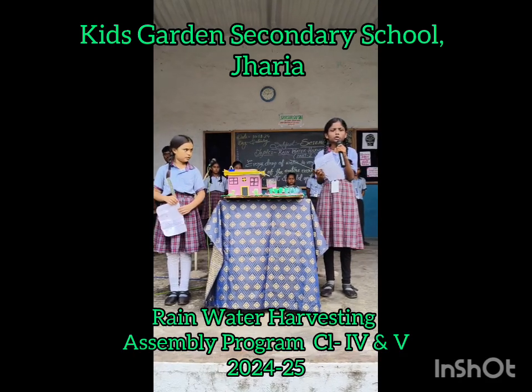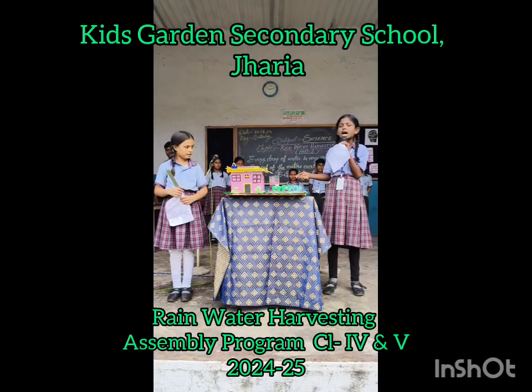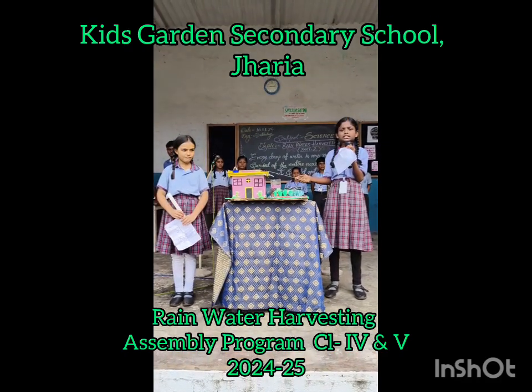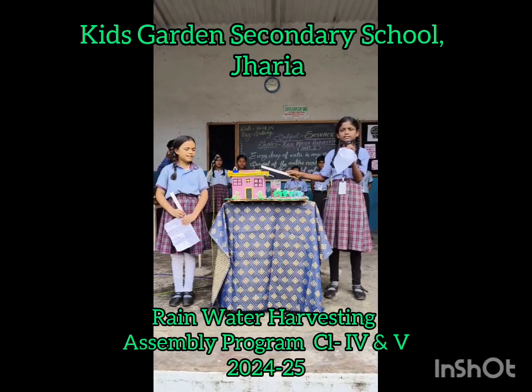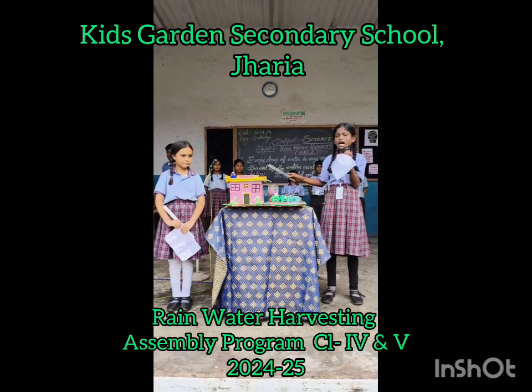Let us see how to collect rainwater for rainwater harvesting. This is a house, and this is a children's tank. This children's tank is kept on the top of the house.